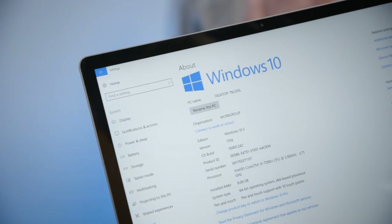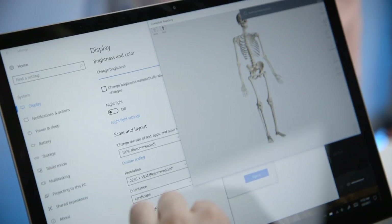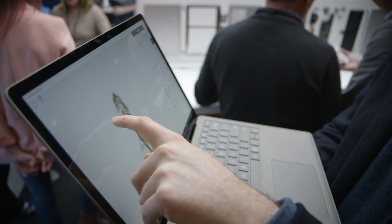It's running on Windows 10 S, which is the company's new operating system that's designed to only run apps from the Windows Store.